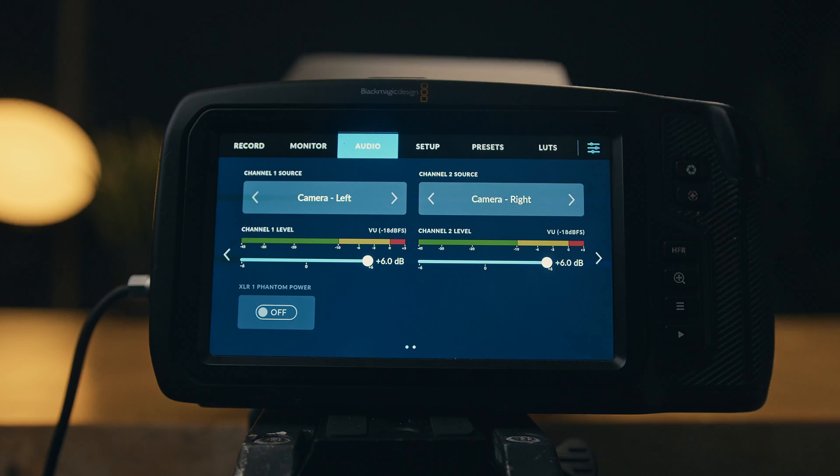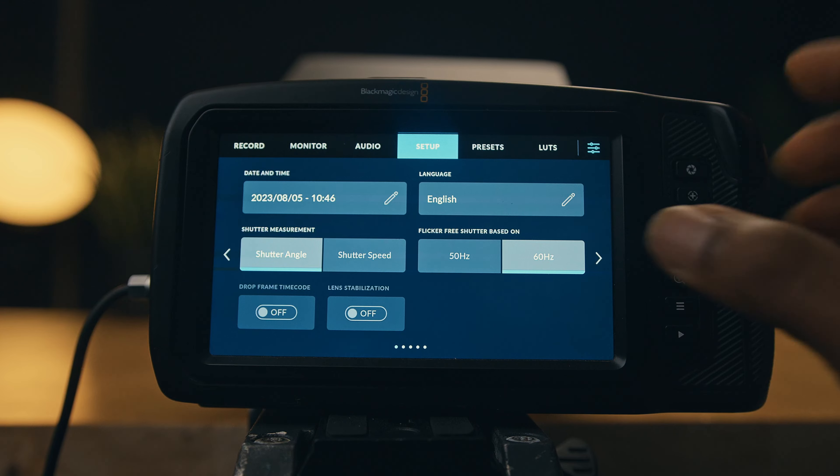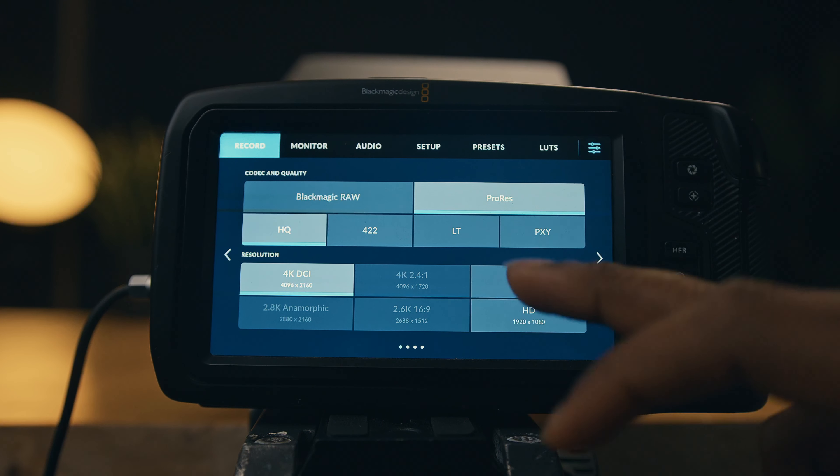This is even made easier with this easy-to-navigate simple menu system. No other menu system out there beats the Blackmagic menu system. Blackmagic has consistently incorporated an abundance of features into their cameras, catering specifically to filmmakers.